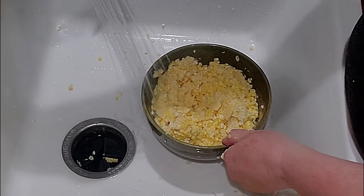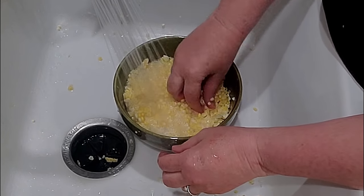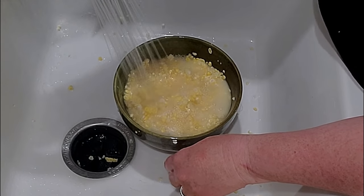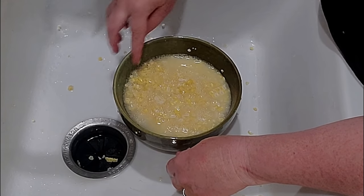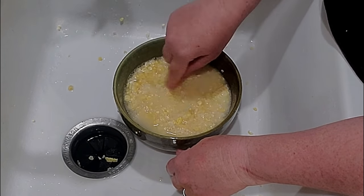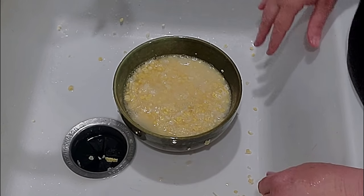Once you get finished, then you're going to add a little water to it, enough just to the top of the corn. Now you can make this in the microwave if you want to, but I'm going to put this on the stove top. We'll put in a little butter and I'll see you at the stove top.